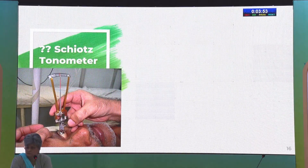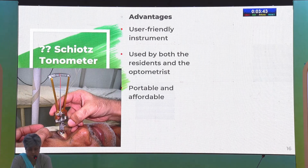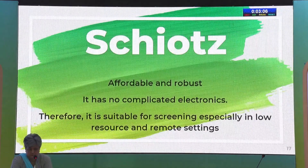What about our old, time-tested Schiotz tonometer? Is there any role for it? The advantages are that it is a user-friendly device that can be used easily by residents and optometrists — it is portable and very affordable. However, its pitfalls are well known: it is affected by scleral rigidity, compressibility, the Mosis effect, etc. Interestingly, the Schiotz indentation tonometer has been found to agree better with Perkins and Applanation than NCT. So if nothing else is available, especially in the periphery, it can be used as a screening procedure, though results must be interpreted with caution.